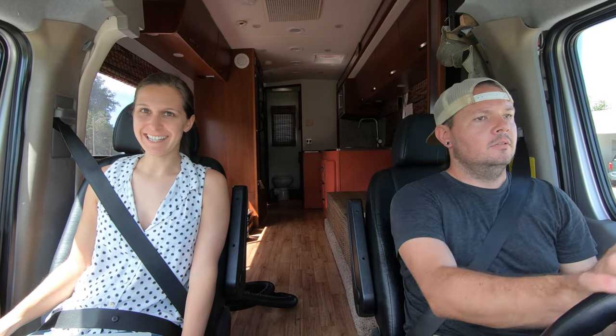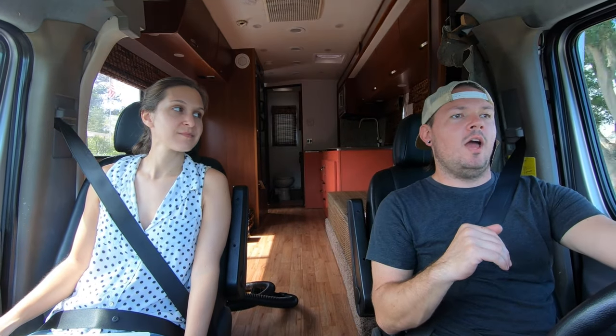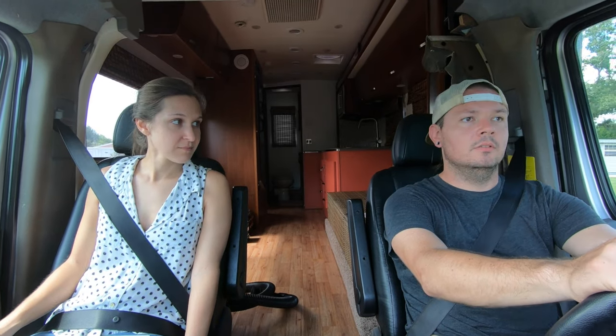The front end feels way tighter — this is nice! Now we're driving to get it aligned. Any time you do anything with your front end, especially new shocks, you're going to throw your camber — the alignment of your tires — out of whack, so you've got to get it aligned immediately afterwards or you'll start wearing your tires badly. Little bumps are so much better. This is a good upgrade — worth it, so worth it.